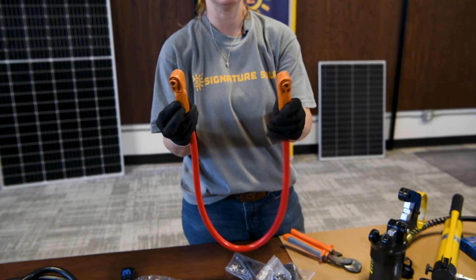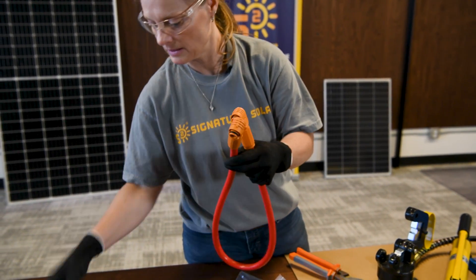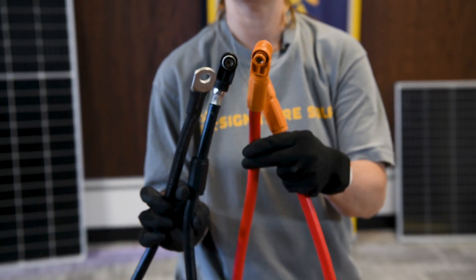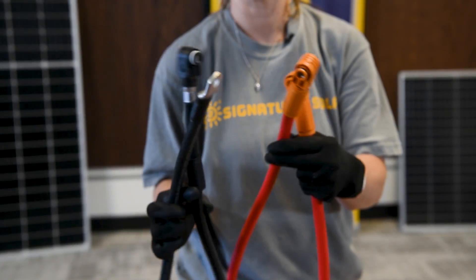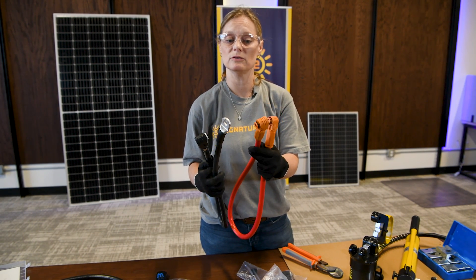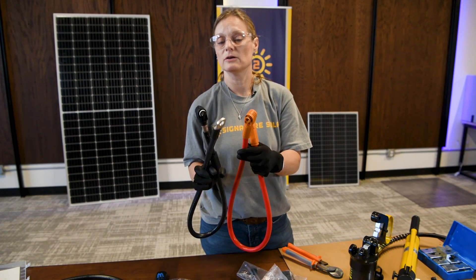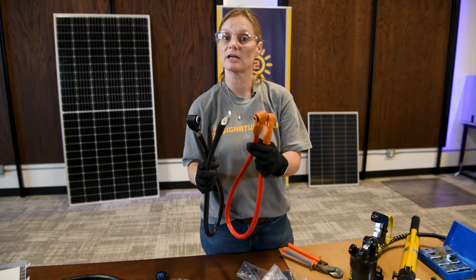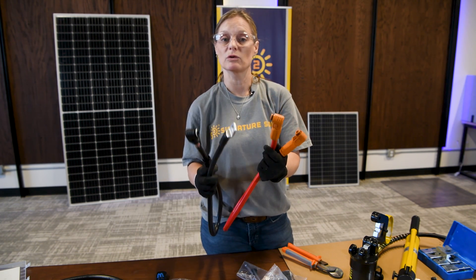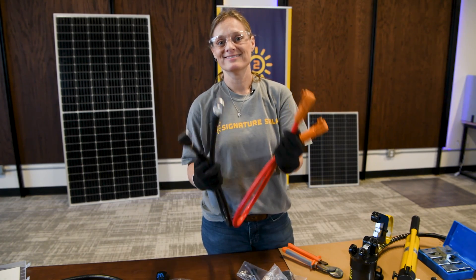We could have just as easily applied a lug to this end just as we did to the other cable and had a battery-to-inverter cable. Hopefully this has helped you learn how to apply different ends to your own cables, whether you need to extend your cable, apply a lug, or apply a Dexen connector - you can be as versatile as you need to be with whatever your needs are. I'm Kelly with Signature Solar, where solar is for everyone.